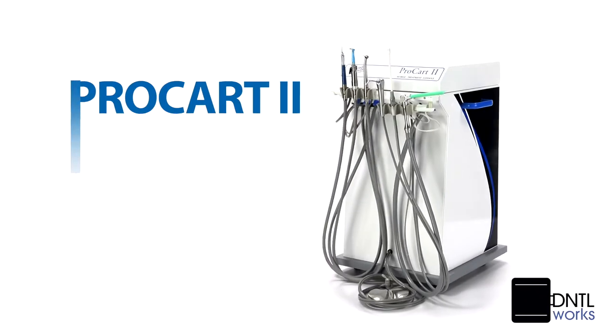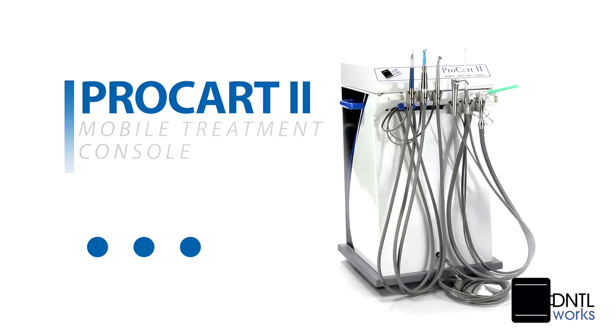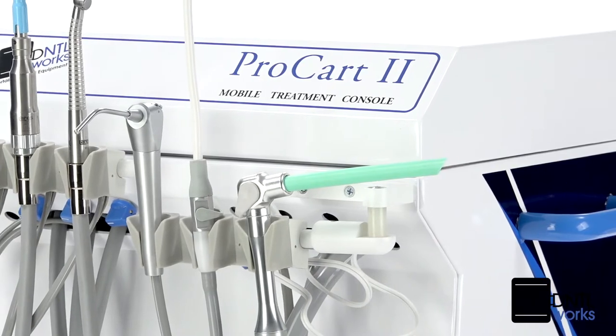The innovative DentalWorks ProCart 2 incorporates the best attributes of self-contained mobility in a high-tech design that's perfectly suited for professional in-office use.